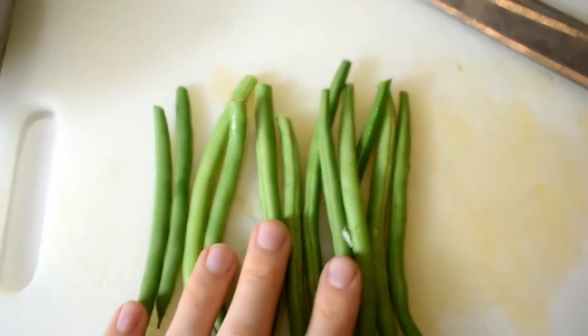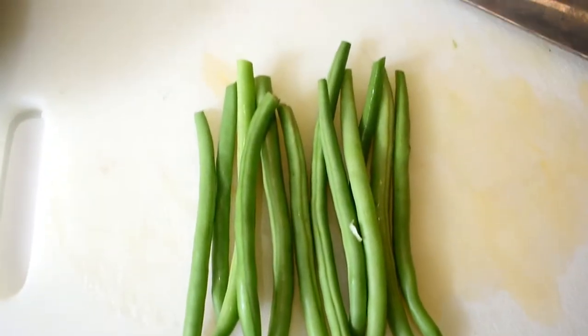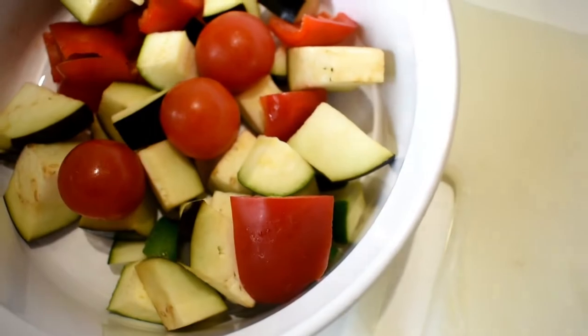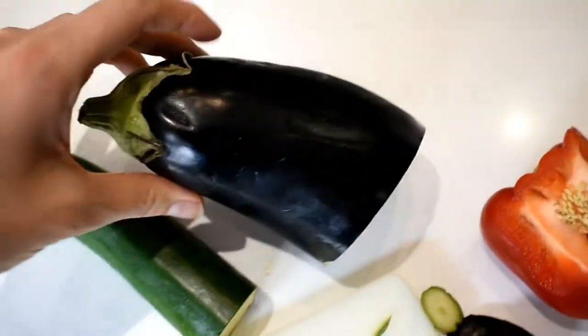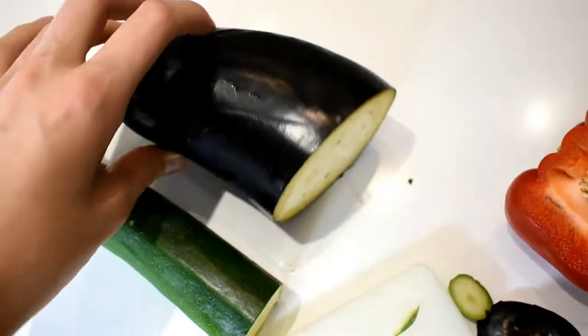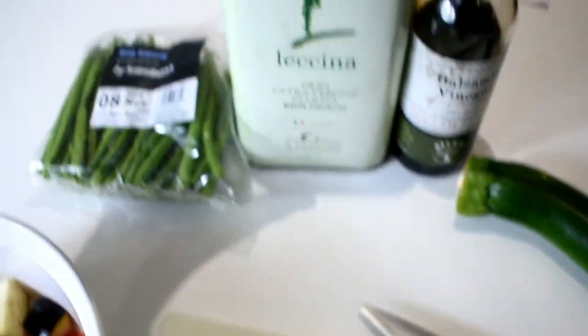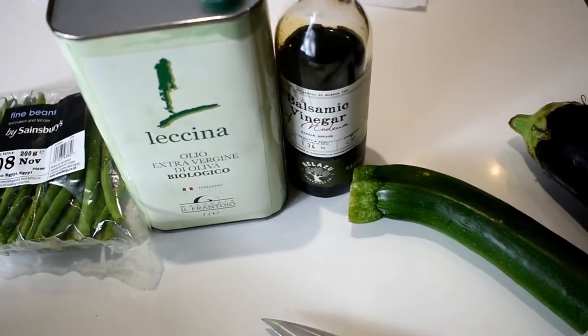While the polenta is setting, I'm going to see to the vegetables. I'll show you the portion sizes because some of them you have to actually measure out to be low FODMAP. So here I have 12 green beans — that's one low FODMAP serving. Then this size of aubergine, a bit of courgette, and some pepper. I'm going to toss them with some olive oil, a little bit of balsamic vinegar, and some salt and pepper.